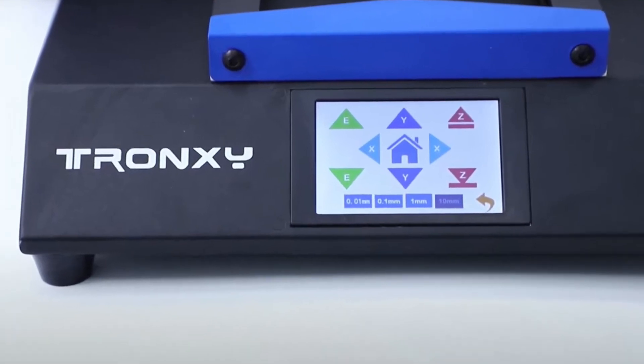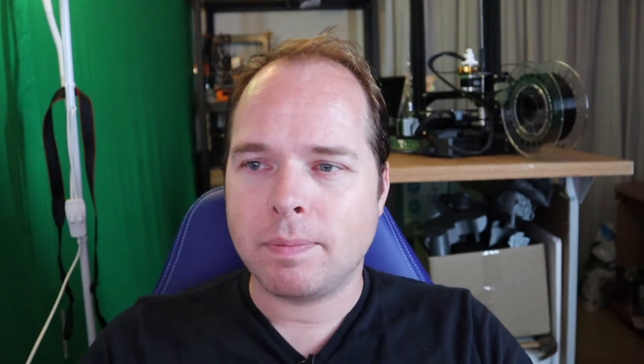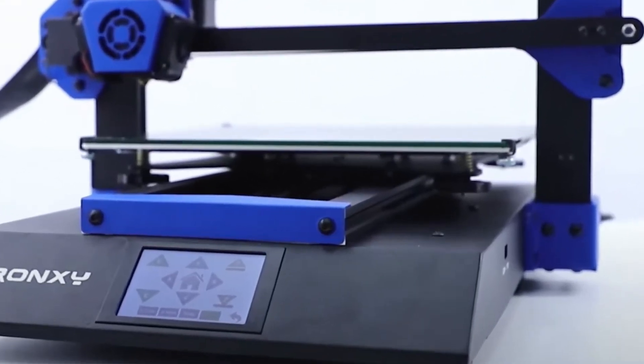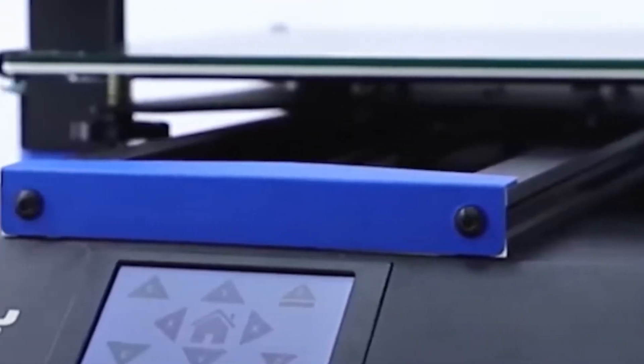No buttons, but a 3.5-inch full color touch screen. Easy to assemble within just two steps and switching on, says the website of Trunxy. But they forgot to mention that you also need to connect your 30-pin flat cable.